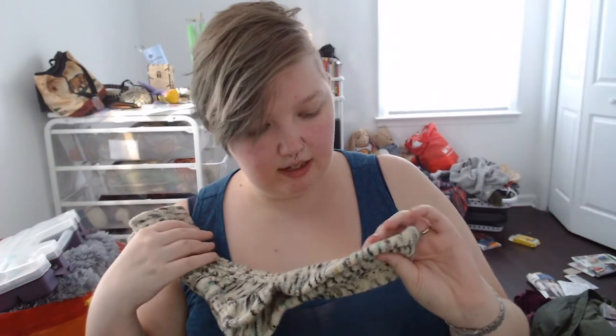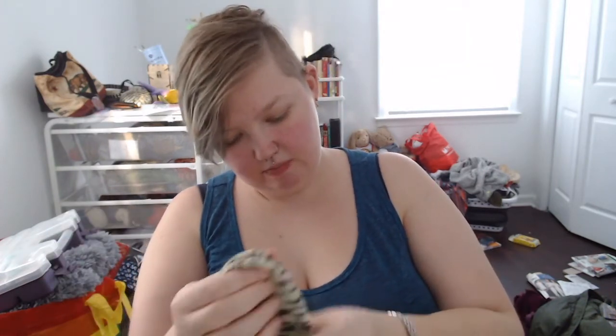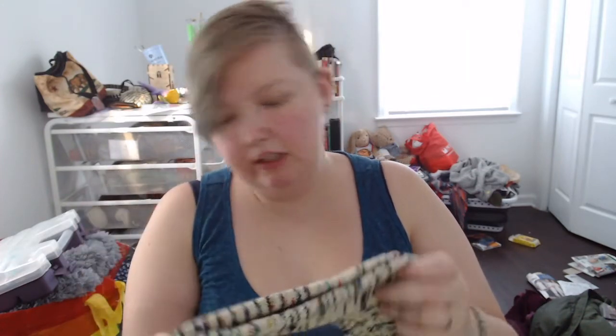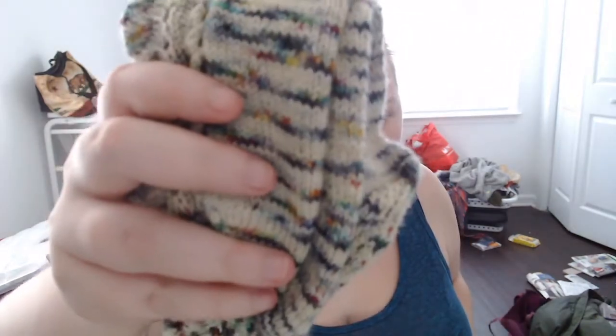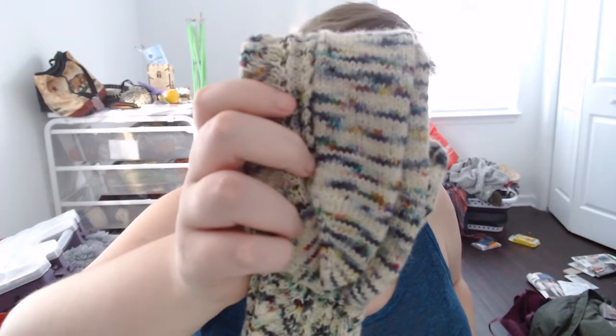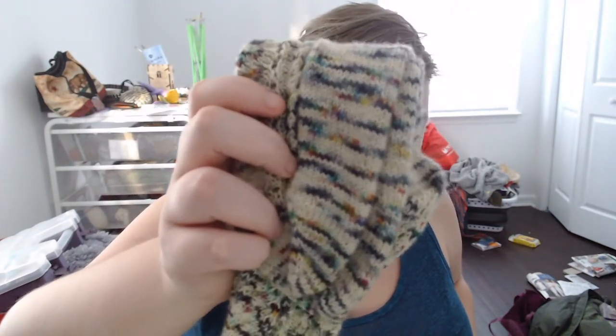The yarn is like a lovely cream base with all of these speckles in black and various rainbow colors. There's a pretty good example of some of the various colors.